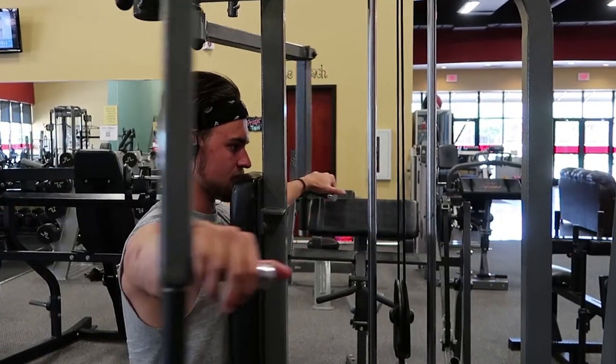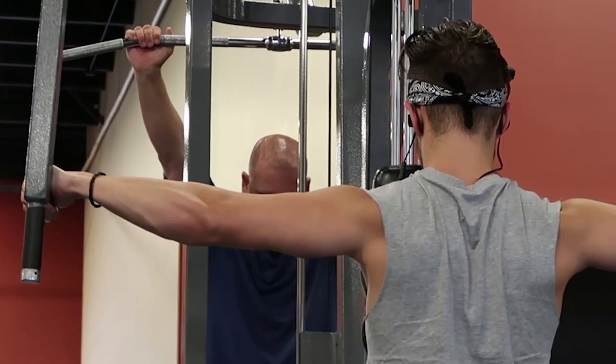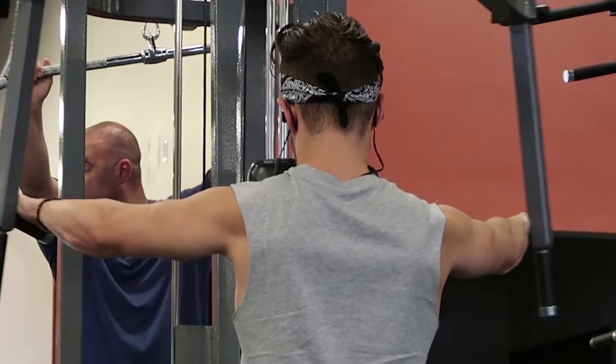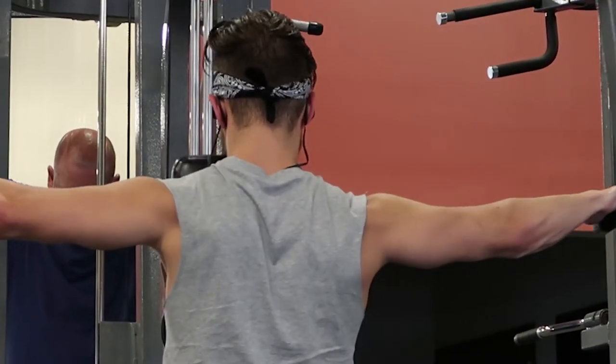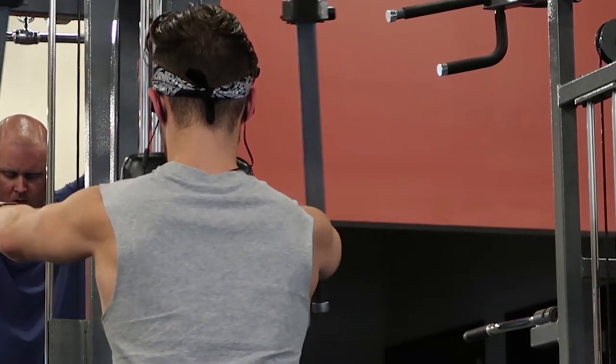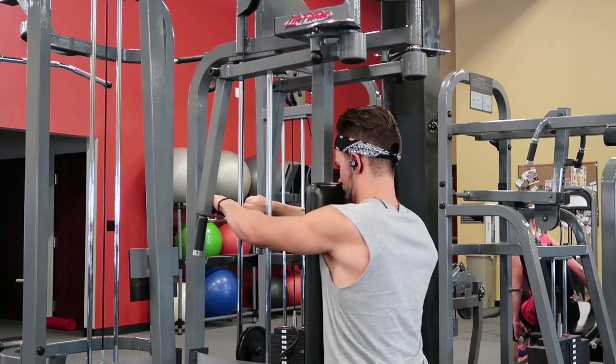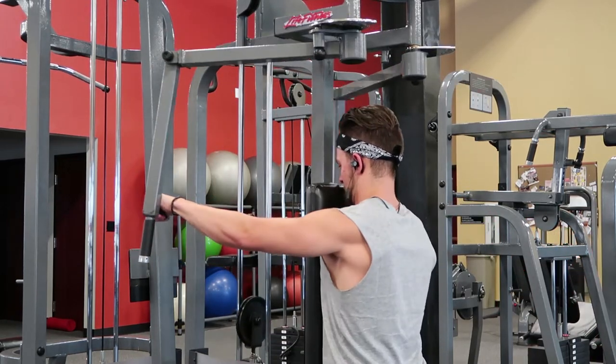These are two of my weak points I'm really working on trying to bring up right now. We started with the reverse pec deck — this is the only exercise I can really feel my rear delts in. If you watch the way I'm performing this exercise, I may be cutting the range of motion a little bit shorter than what you might typically be used to seeing, but that's because I'm trying to keep my rear delt isolated, not worrying about my traps or scapular retractors. I'm just trying to get my rear delts pulled back and firing. The way I have the machine positioned, my arms are just at or barely above shoulder level, keeping that range of pull right at the rear delts.